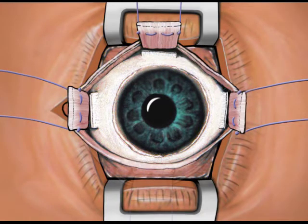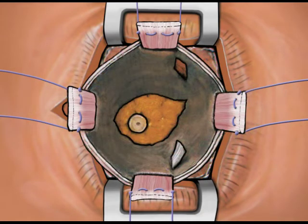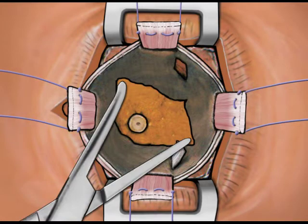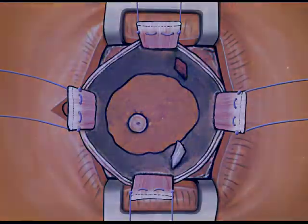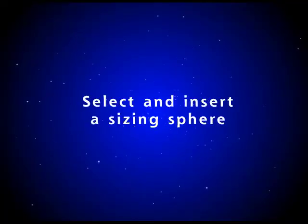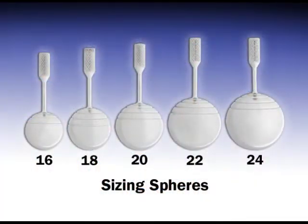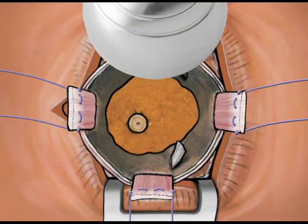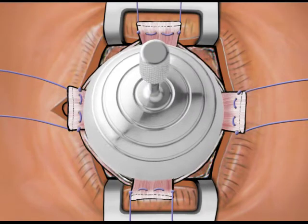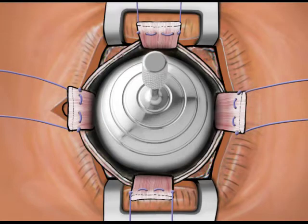Once complete, proceed to enucleate the eye. After the enucleation is completed, widen the opening in posterior Tenon's capsule by spreading with the hemostat. The socket is then sized with a sizing sphere to determine the proper size orbital implant. A sizing sphere larger than the chosen implant is placed into the socket to help maintain the space and to prevent swelling of the tissues of the socket.